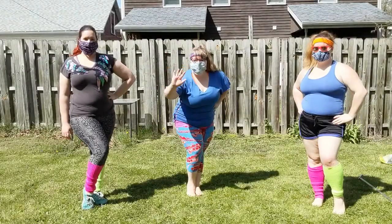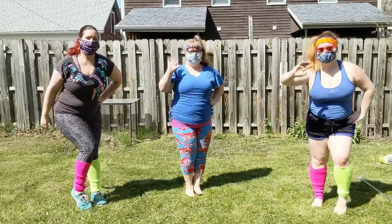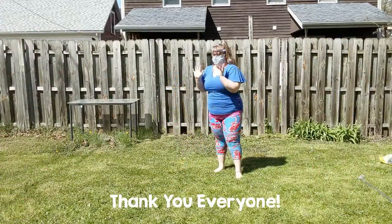Thank you everyone for tuning in to this dance challenge video. Special thanks to my helpers and to 171. Have fun social dancing to Sing!